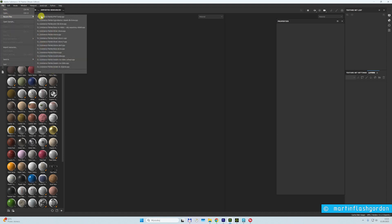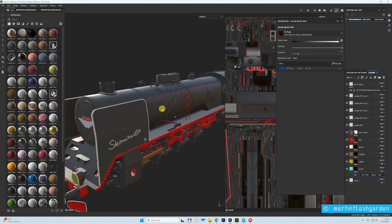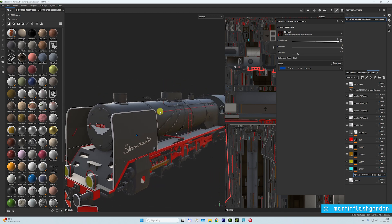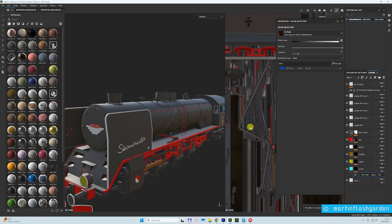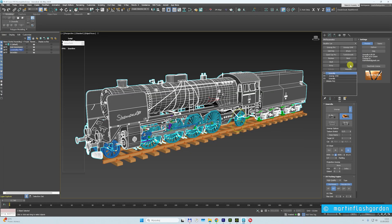I will just show you how it looks in Substance Painter after Unrella. Look how amazing it is — steam engine PT47. Look here. This was done in one minute. Of course I use vertex paint for the object to go fast in Substance Painter, but that's another story.